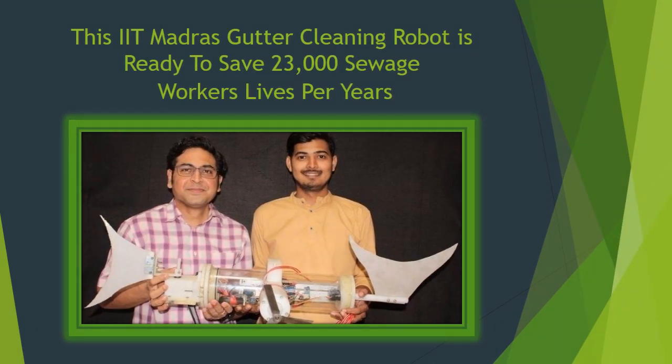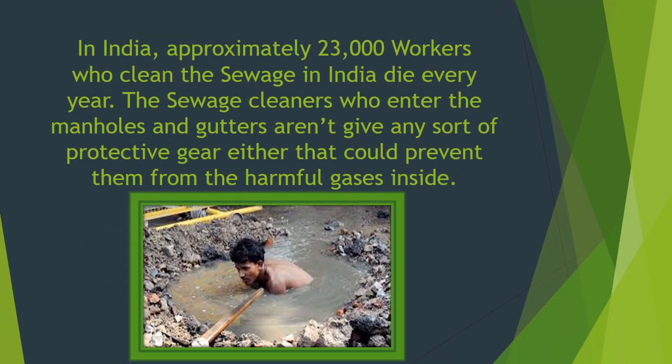This IIT Madras gutter cleaning robot is ready to save 23,000 sewage workers' lives per year. In India, approximately 23,000 workers who clean the sewage die every year.